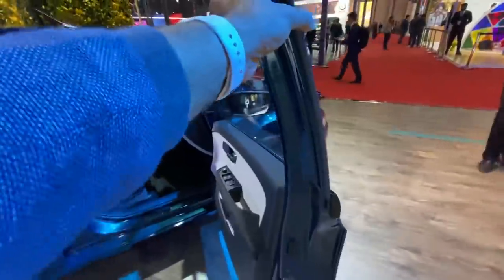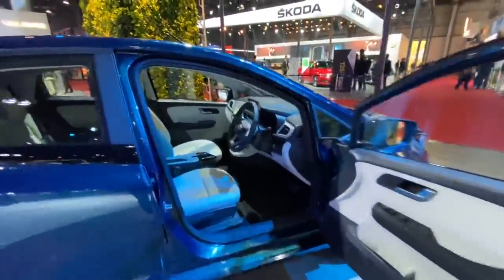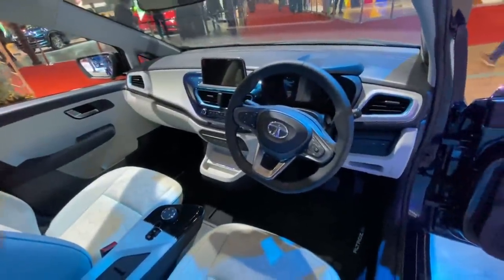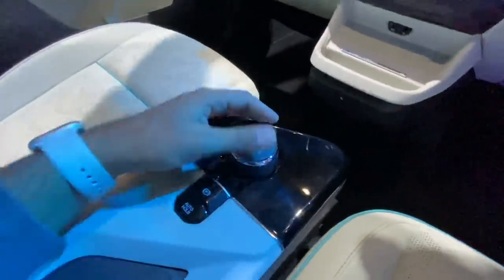The doors open all the way to 90 degrees. You'd need to hire a chauffeur — not to drive the car, but to close the door — because once you're seated inside, there's absolutely no way you can close it yourself. Anyways, let's look at the interior. It is really very nice on the Ultros. I love the car; the gear lever is gone, which means there's a good amount of space here as well.